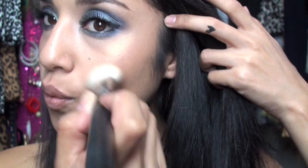I'm using the Sigma SS168, which is just an angled brush. You can also apply this on the bridge of your nose, like this.